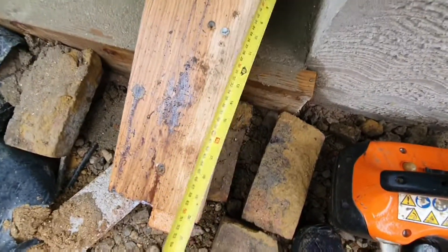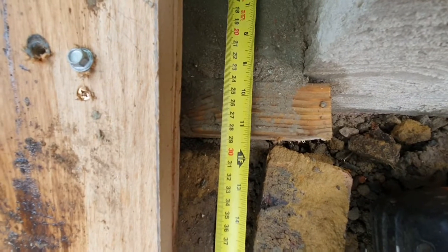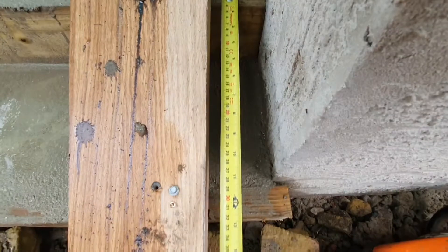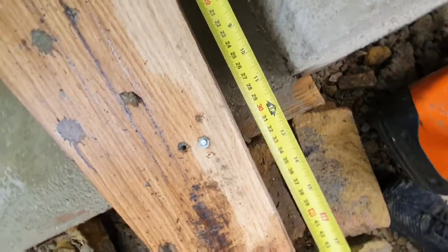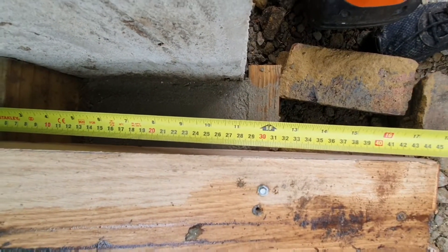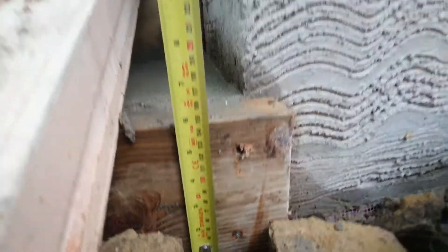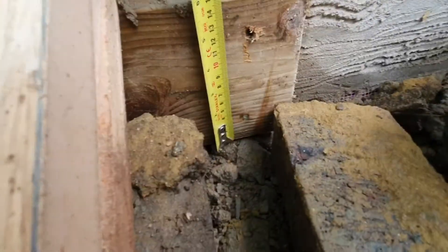We'll check that — 285mm to the timber there. So once that timber's off, there's 285mm of actual concrete. Our timbers are 145mm in height, so that's our patio level down there — that's where it needed to be.